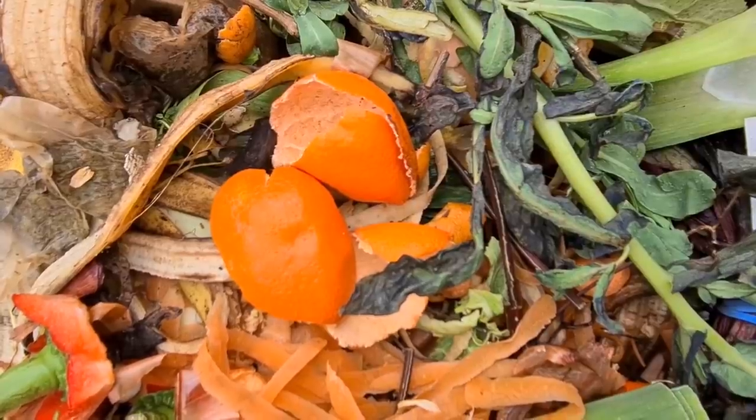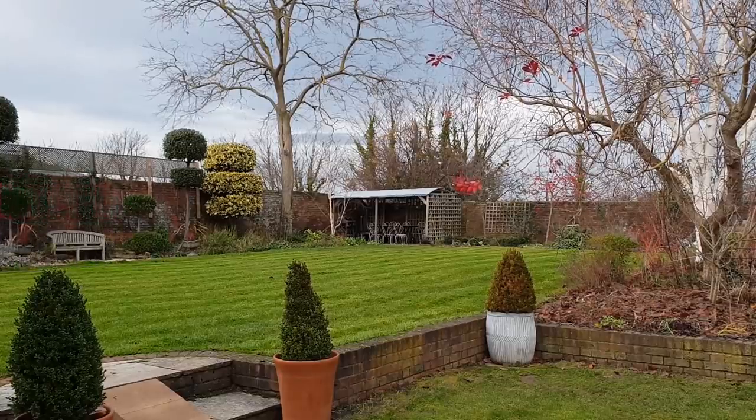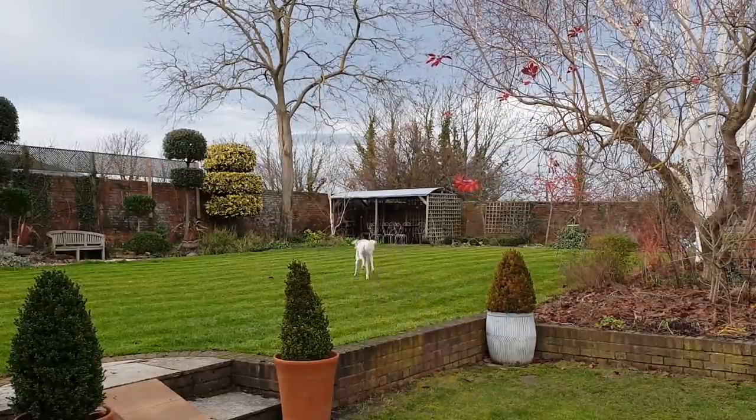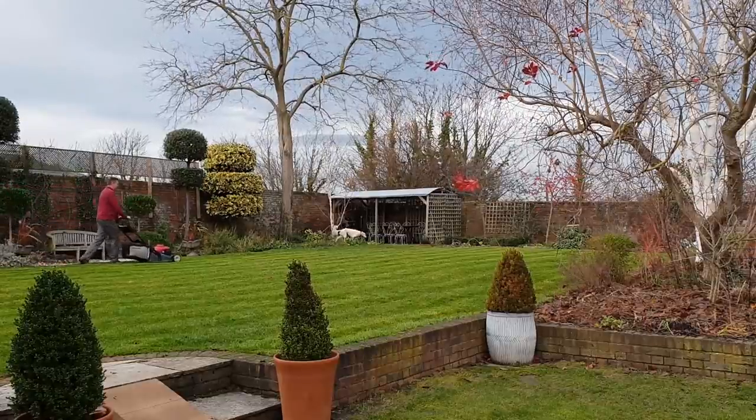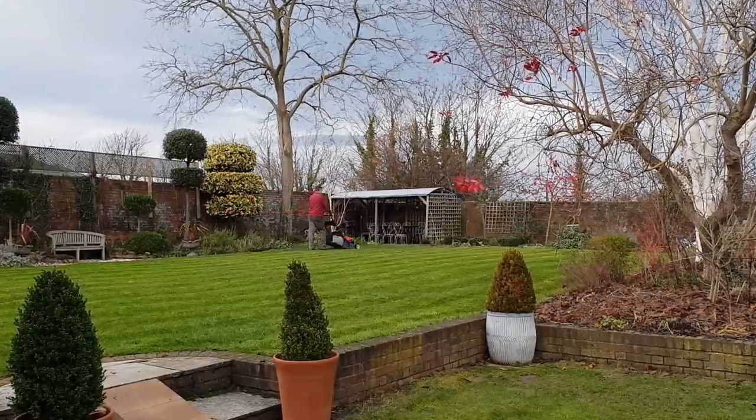People worry about citrus fruits making the compost too acidic, but you'd need an enormous quantity of lemon, orange, and grapefruit peel to achieve that. Citrus fruits are absolutely fine. Grass clippings are also fine — once grass has rotted down it's compost, not grass, and most grass is cut before it's had a chance to seed. Too much grass in compost can make it slimy or smell, but simply adding some cut-up paper or cardboard will balance it out.